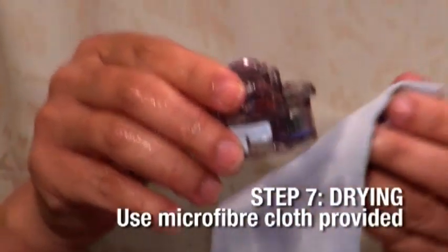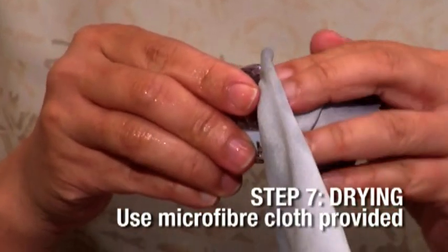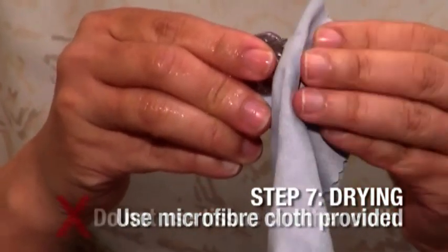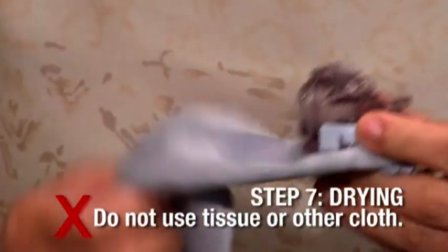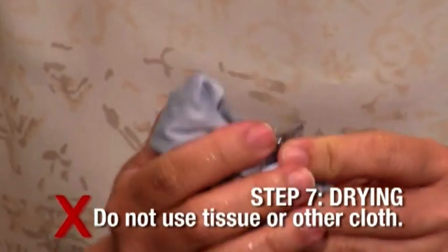Dry the parts after washing. Wipe with the drying microfiber cloth provided. Do not wipe with tissue or other cloth, as that may leave residue in the mesh, clogging it.